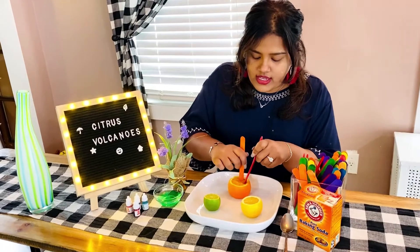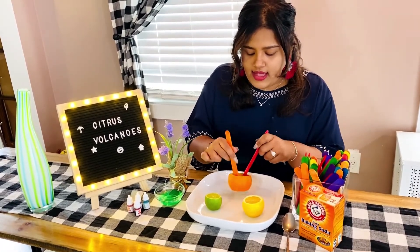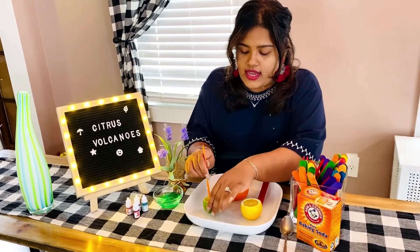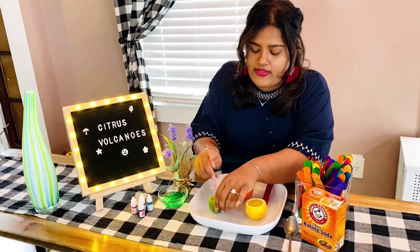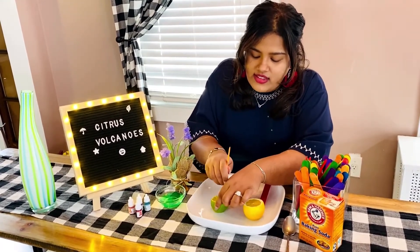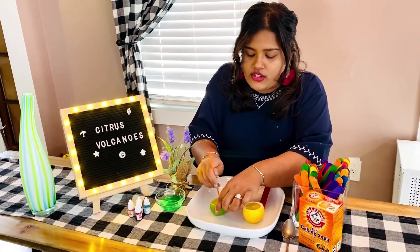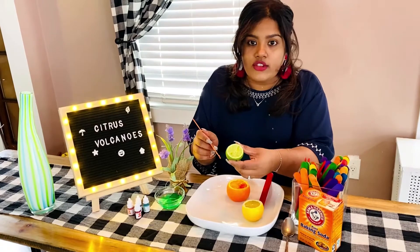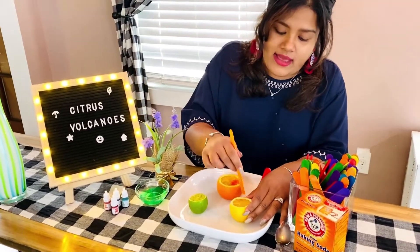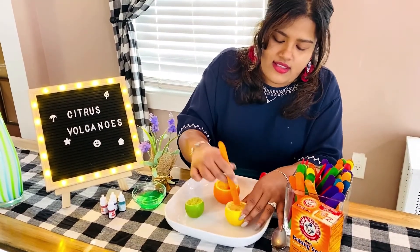We put the popsicle stick inside to let all of the juices from the orange, the lime, and the lemon out — so you can see it's all pulpy. Now I'm going to do the lime, and it's going to take a little bit of going deeper and deeper. As you can see, all of the juices are coming out of it. And let's do the lemon — well, this one is very smushy!